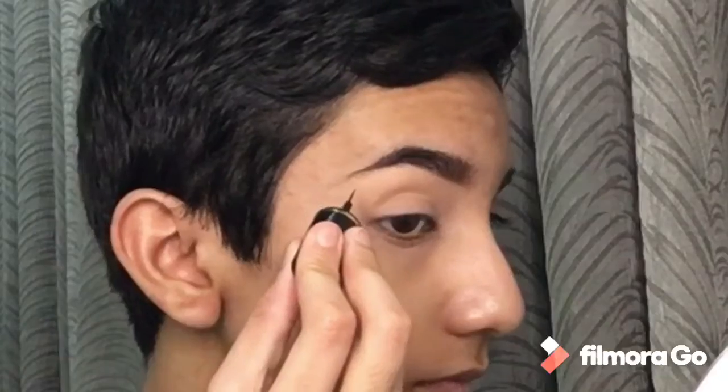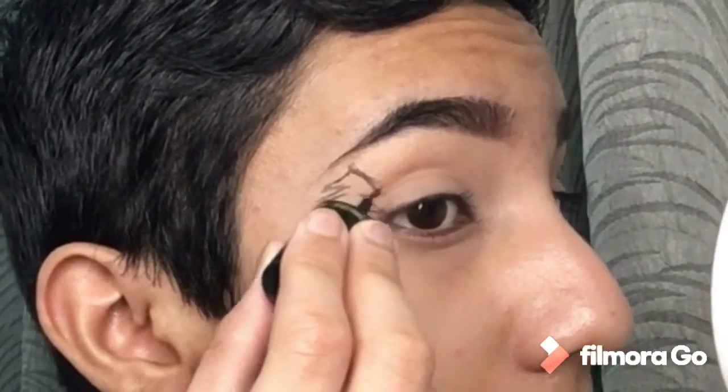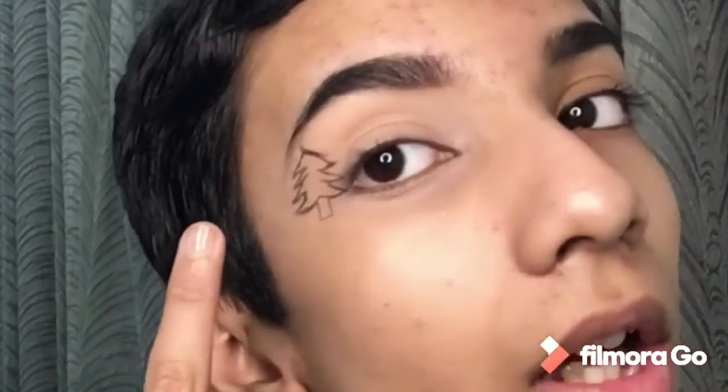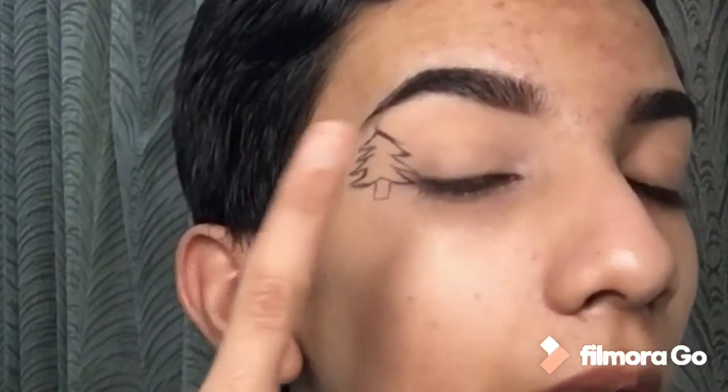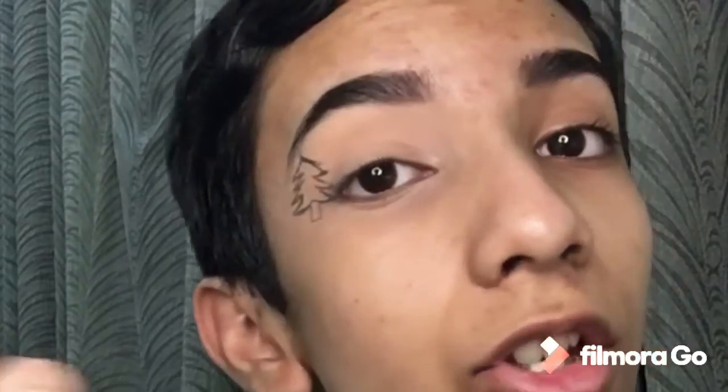Now I'm going to try a Christmas tree right over here. I'm done with the Christmas tree and now I'm going to be putting in concealer and some green shades.